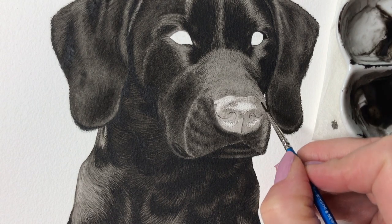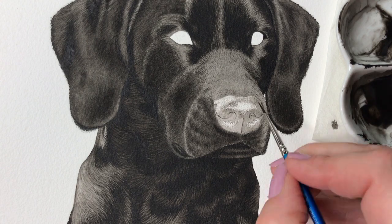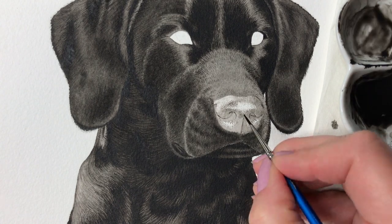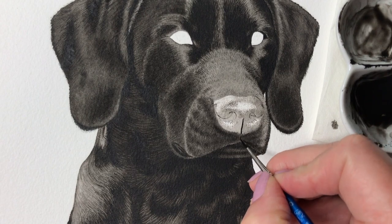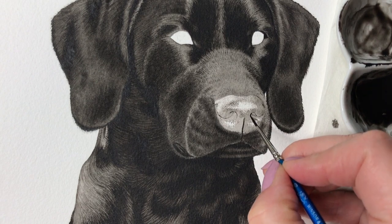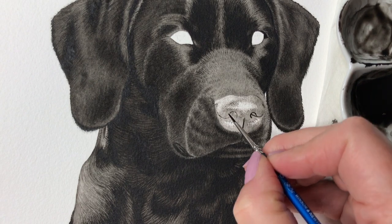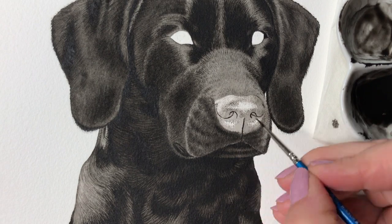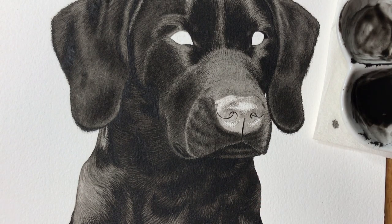Before I start applying the darker layers I need to reinforce my drawing. The graphite lines are pale and with the first layer of pale black paint they are almost invisible by now. So to be able to see them under the darker layers to come, I apply more concentrated black paint so I will be able to see my drawing better as I move forward in the painting process.